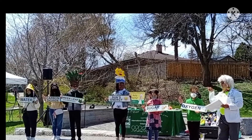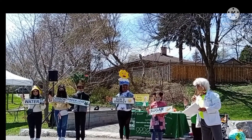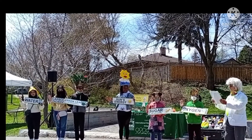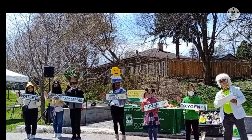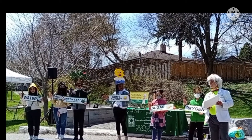I will not knowingly damage a tree by breaking branches, cutting roots, or injuring the trunk. And finally, when I hug a tree, I will make sure that it's not a prickly thorny tree.